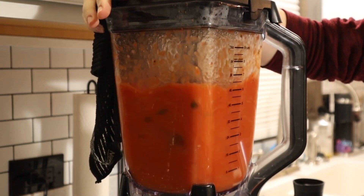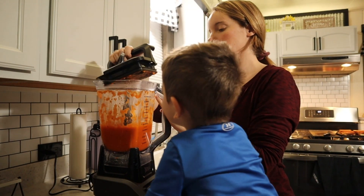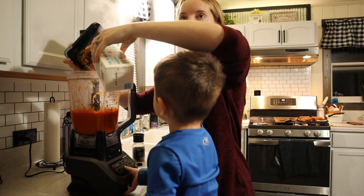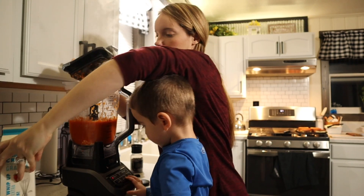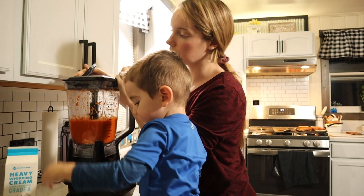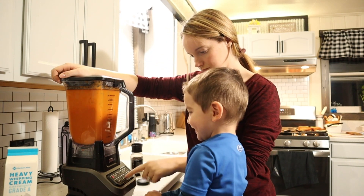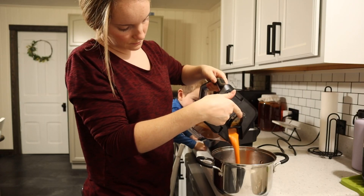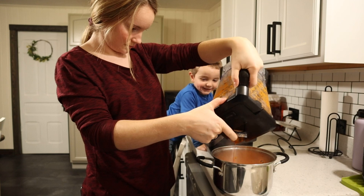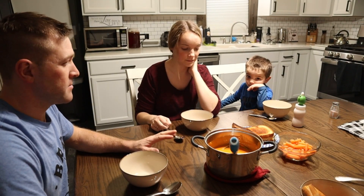I'm gonna grab some heavy cream and pour in maybe a quarter cup. Put that in there — alright, now turn it on. Alright, tomato soup it is! Ready to eat, let's dig in. We already blessed the food.